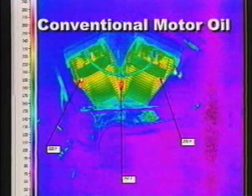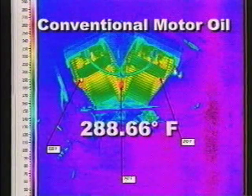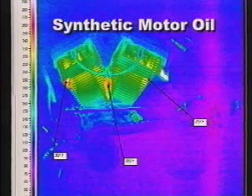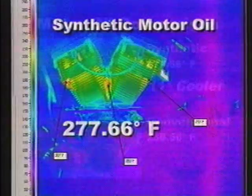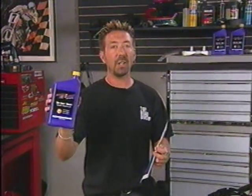Image number one is conventional motor oil. We took measurements at the exhaust port area of the heads and between the cylinders. Averaging the three readings, we came up with 288.66 degrees Fahrenheit. The synthetic registered an average temperature of 277.66 degrees — a difference of 11 degrees less heat. The synthetic registered less heat, which translates to more horsepower. Those are some impressive numbers. Although synthetic costs more, it lasts longer and protects better.